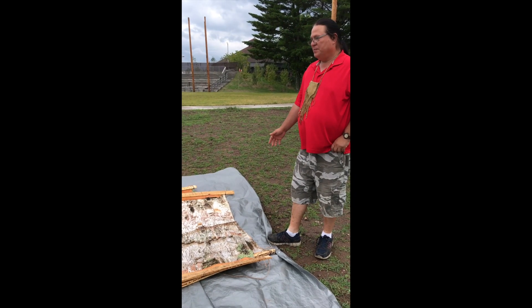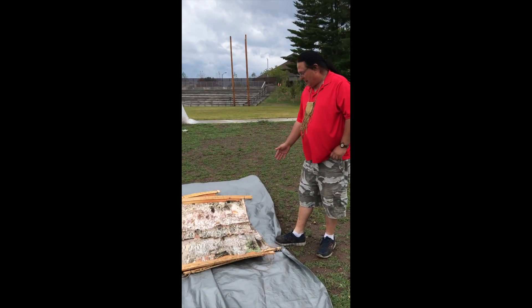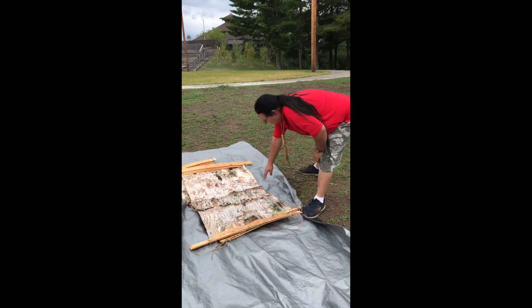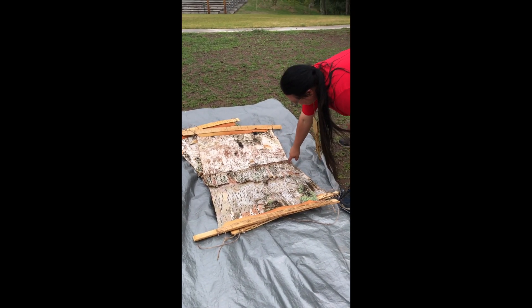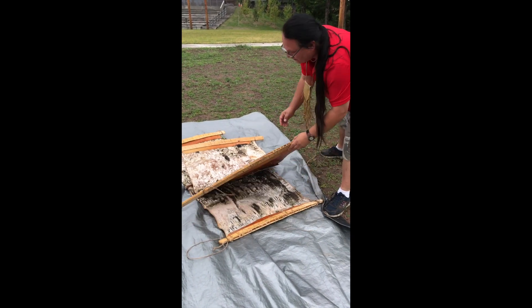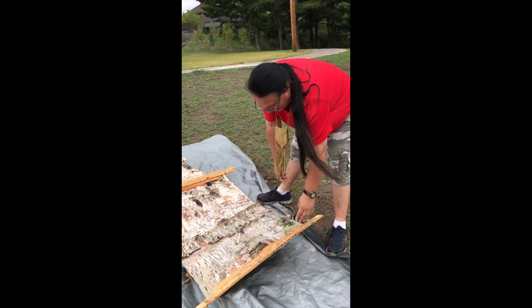It's called a pot quan. You can see the rolls over there are much longer, but this is a smaller example of it. What it is, is birch bark panels that are sewn together — you notice how they all face the same way so the bark won't roll up. It's sewn together with a stitch called a harness stitch, which uses two pieces of fiber that stitch the bark together.